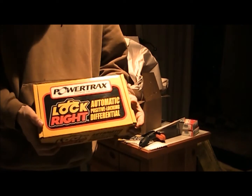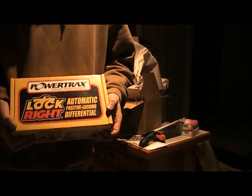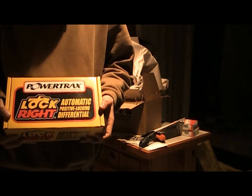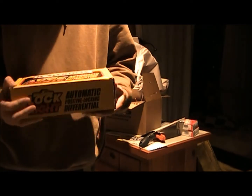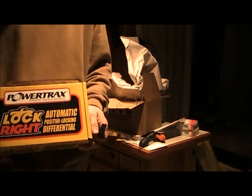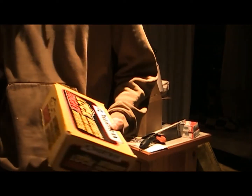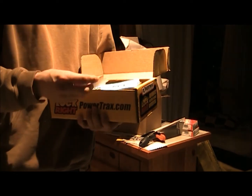I went with the cheaper Lock-Right front locker. My front axle is currently open — just an open diff, never had a locker in the front. It's already got the 4.56 gears in there but no locker. The rear's got an ARB, and as much as I'd love to put another ARB in the front, I just can't afford it right now. These lockers for the Dana 30 front axle are only $220 right now, so you really can't go wrong. It's about a hundred bucks cheaper than normal.